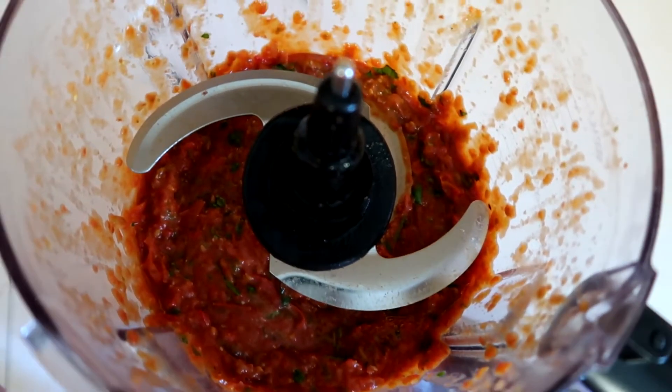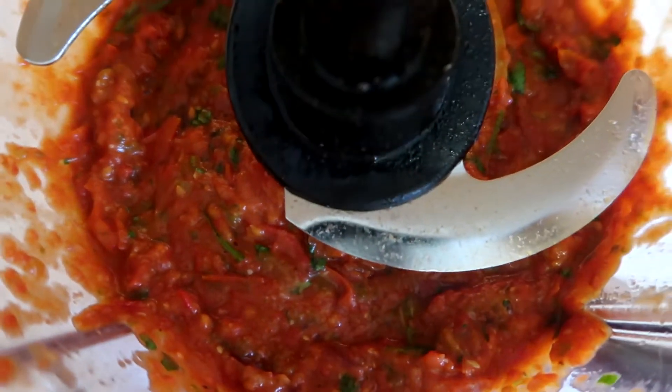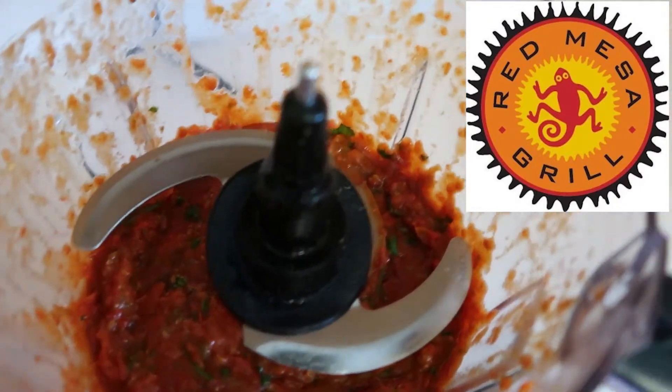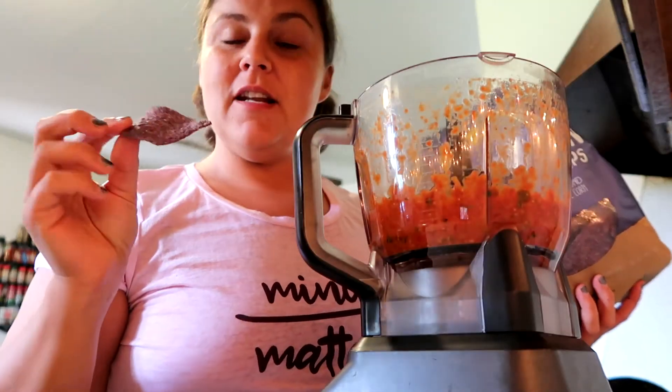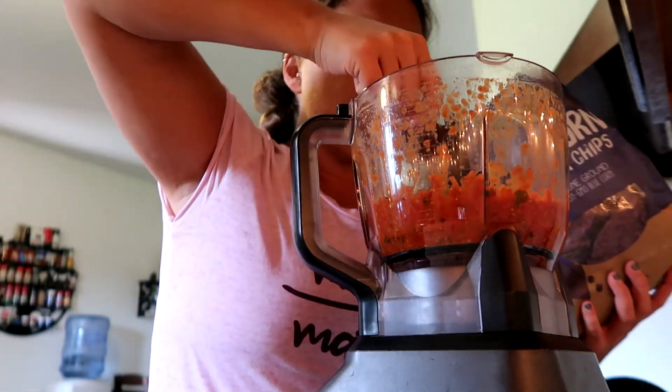I am so flippin' excited. It smells just like Red Mesa Salsa, my favorite place in Traverse City. Taste test — see if we need any more garlic or cilantro.